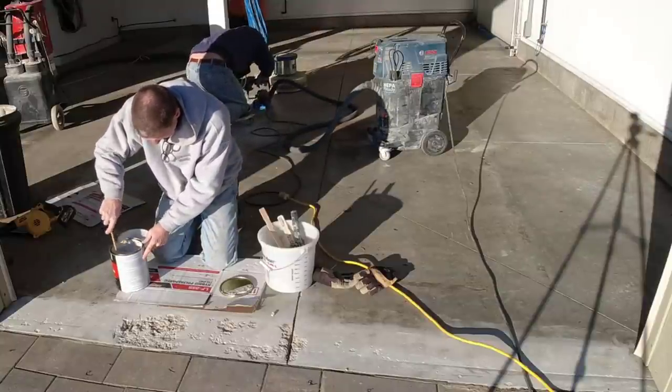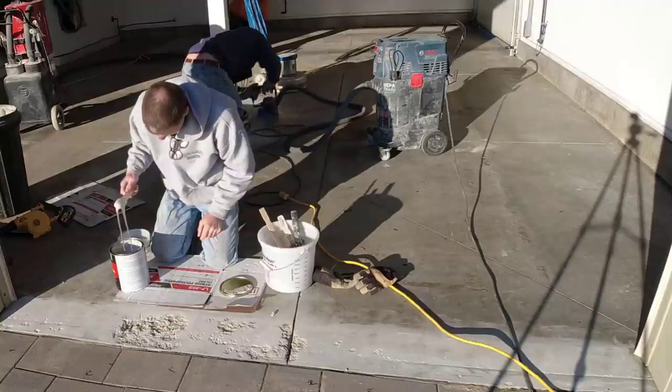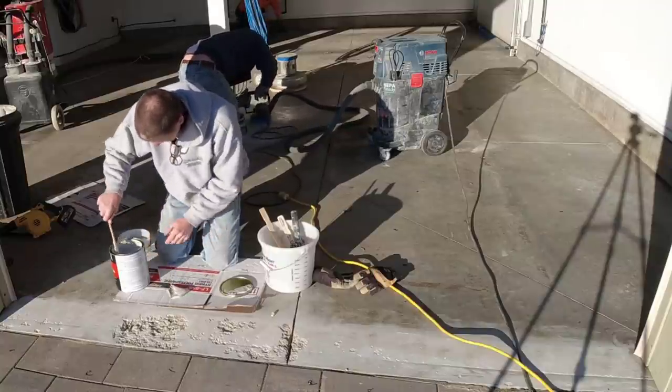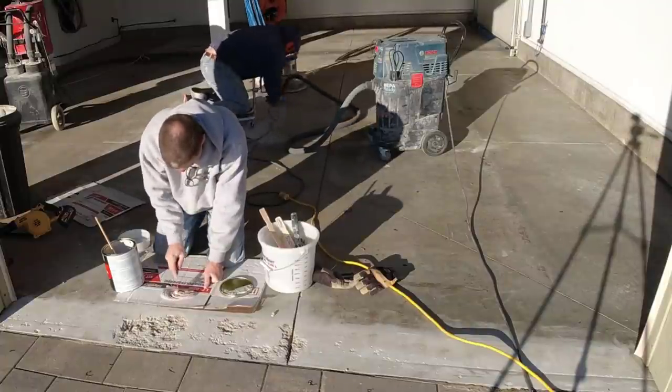Hey guys, Mike here. Thanks for checking out my video. Today we're going to be doing an epoxy flake coating on this old garage floor. We do a lot of epoxy flake coatings and being from Maine, most of the garage floors we do have some type of damage to them like this one.